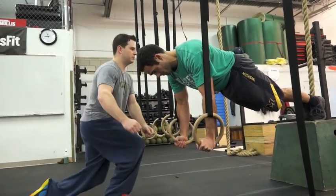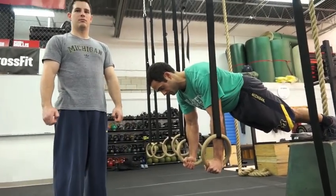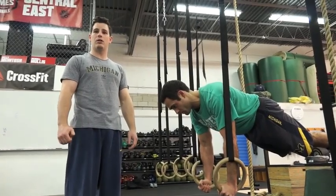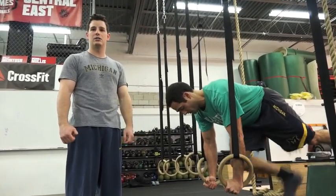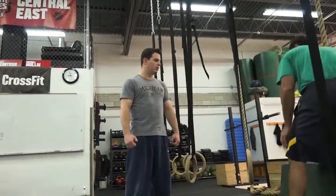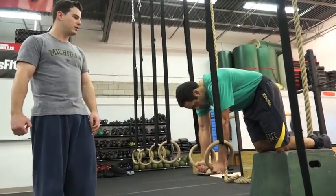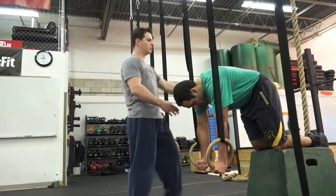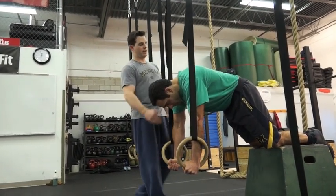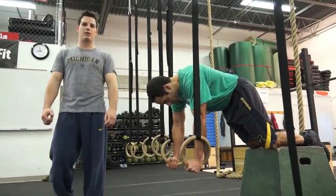As a progression, you might have somebody hold this position where they can be perfect for a little while. So as a progression, first I'd have someone hold it with their knees on the box. That way you're taking away some of your body weight and making it a little bit easier. You still want to lean forward. So that makes it a little bit easier, and that's probably the first progression.